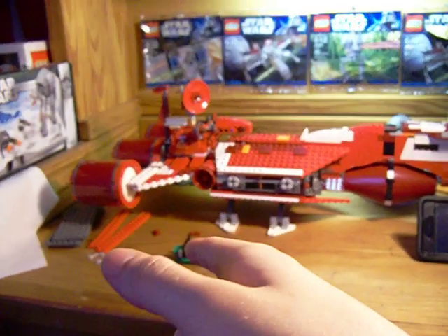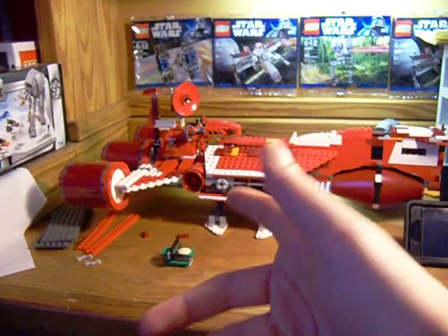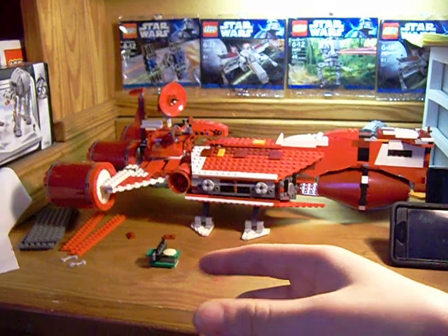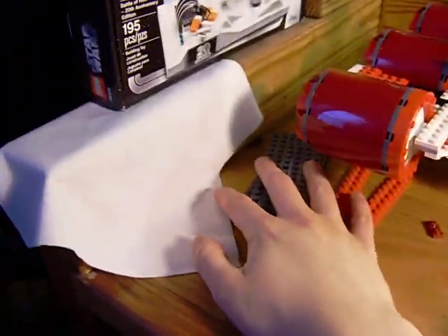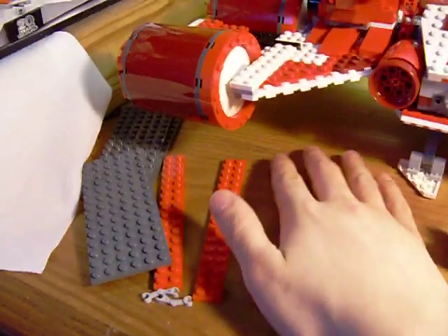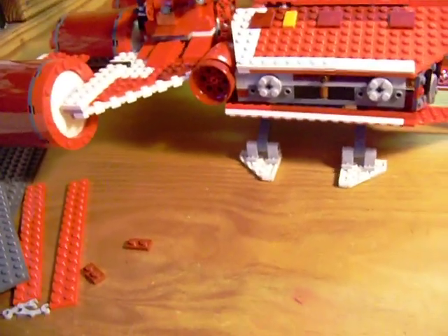I got that in the mail just a couple days ago. Normally I take a long time to actually build something, but I built this almost immediately to make sure all the pieces were there.